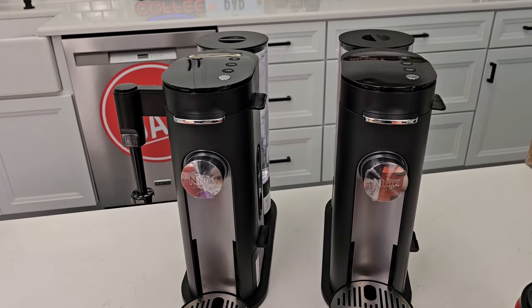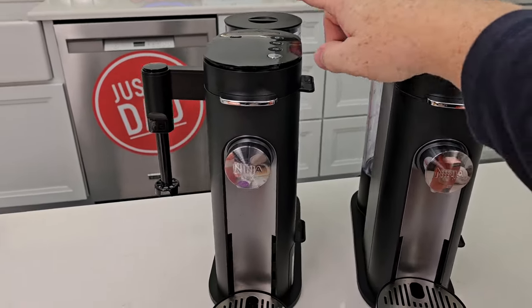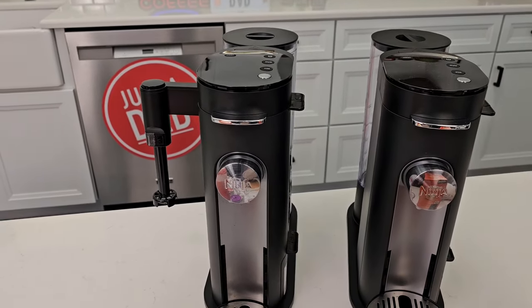They also sell two other versions of this — they come in black. This one is without the milk frother, usually at Walmart for $99. The one with the milk frother you can find on Amazon and the Ninja website, usually about $130, but it is on sale sometimes under $100.